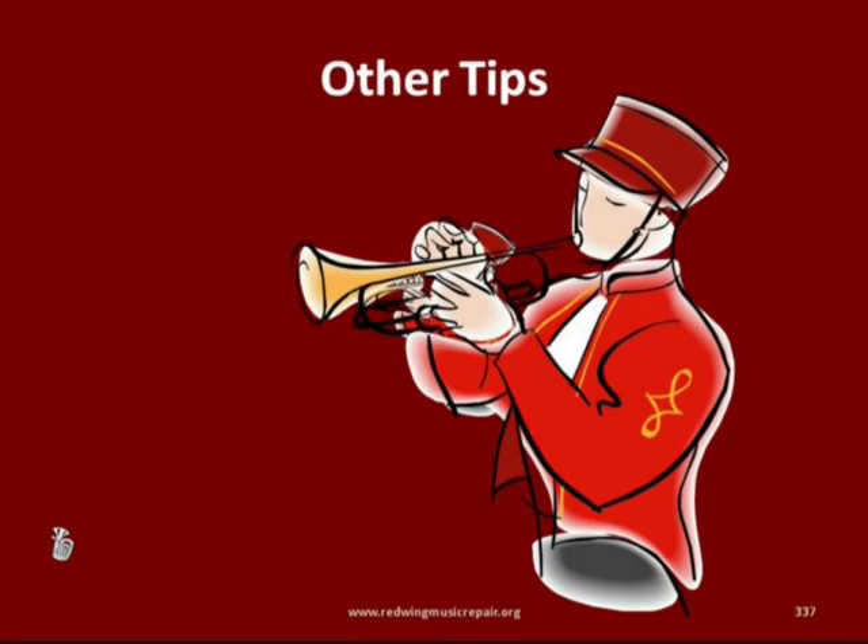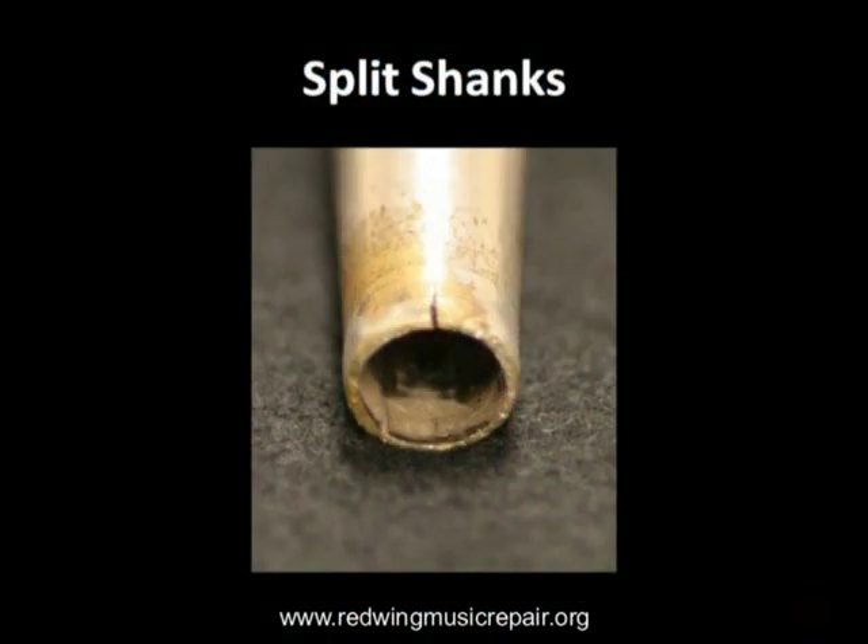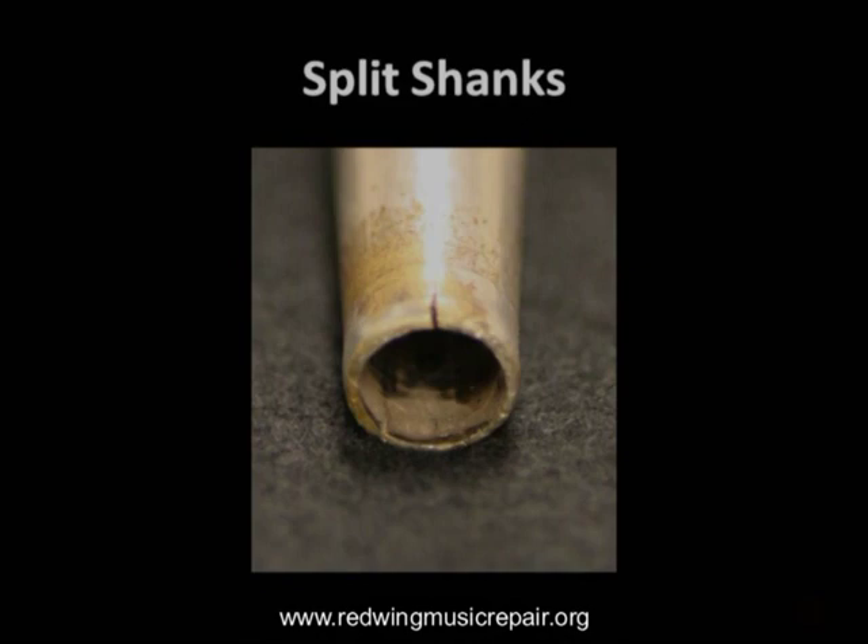Our other tips for brass winds include: if a mouthpiece shank is split, do not file or sand the shank shorter. A shortened mouthpiece shank plays havoc with intonation, tone, and response.